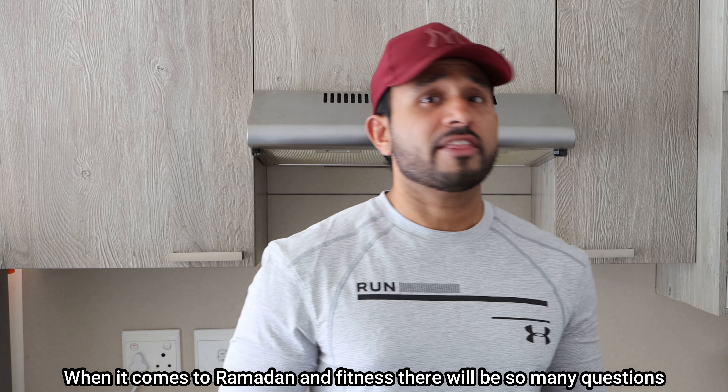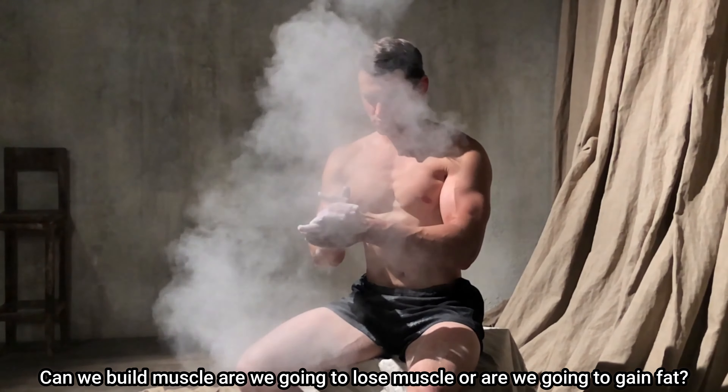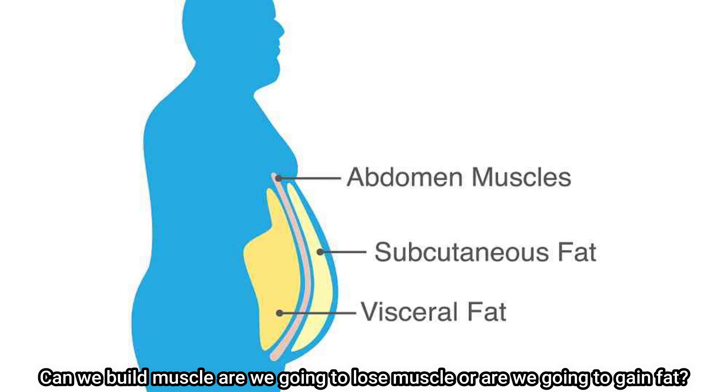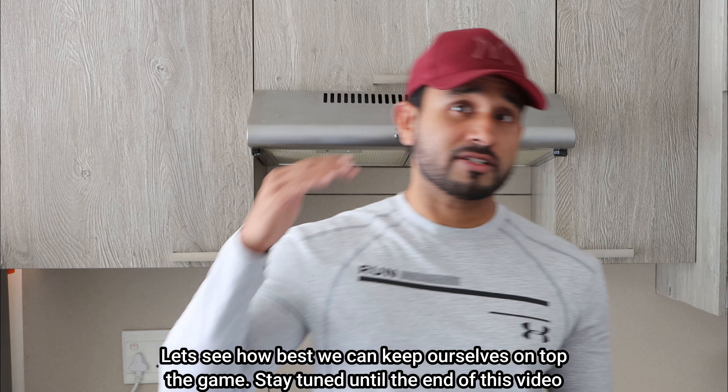When it comes to Ramadan and fitness, there will be so many questions. Can you build muscle? Are you going to lose muscle or are you going to gain fat? Let's see how best we can keep ourselves on top of the game.